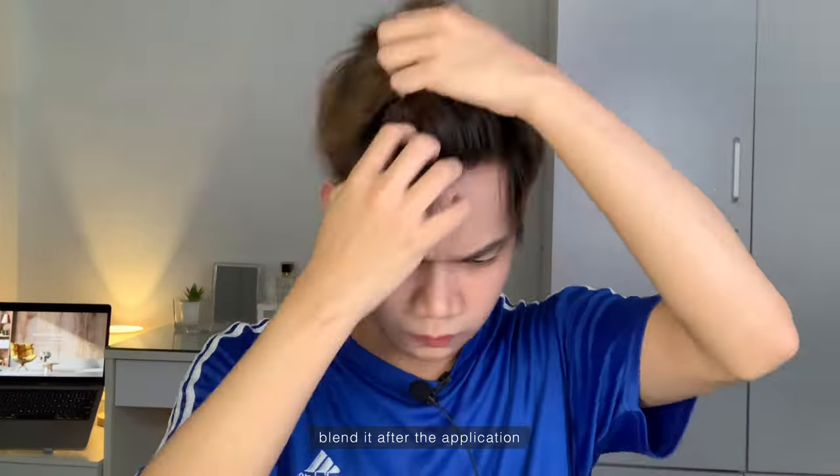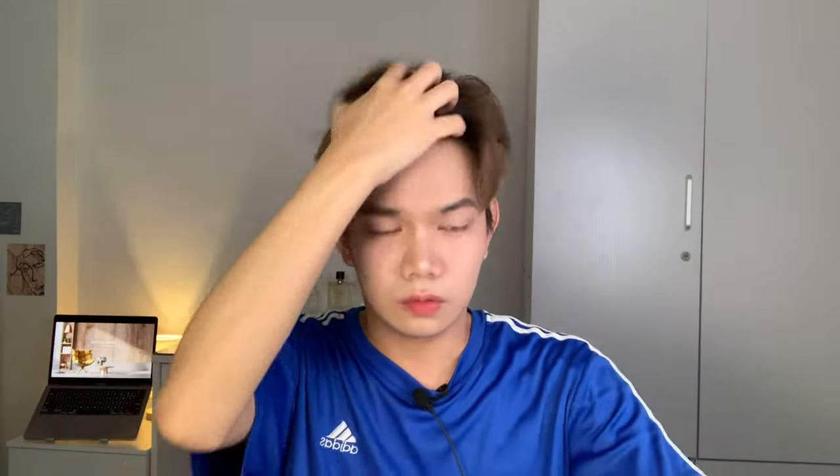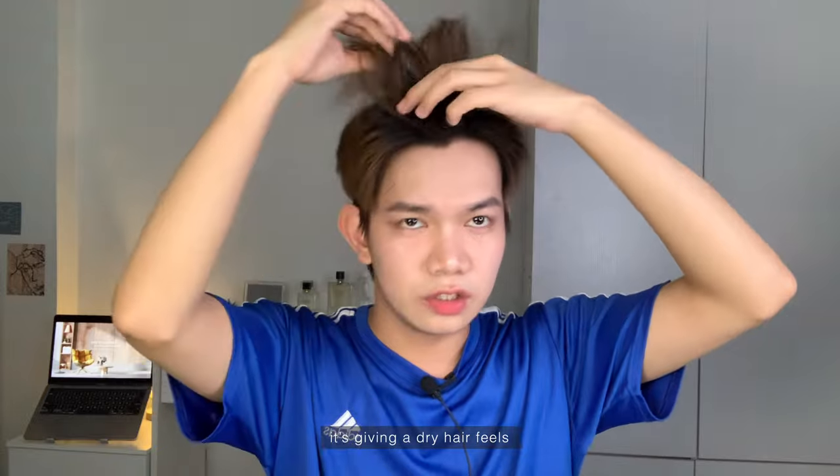Let's blend it into my hair. It seems like it's not really sticking much to my hair — a lot of the product is falling off. Let me apply one more time to this part and blend it again. Now I'm blending it into my hair. The texture gives a dry hair feeling — it does give some volume, kind of like a dried hairspray. I'm not really sure if this will work on other hair types. My first impression after applying is that it's super messy and the powder is flying everywhere. For me, I don't think this is the right product for my hair — not much has changed.